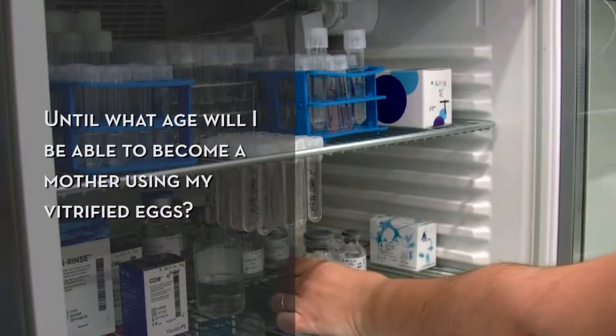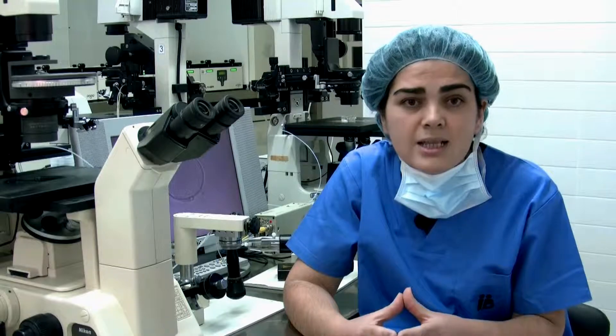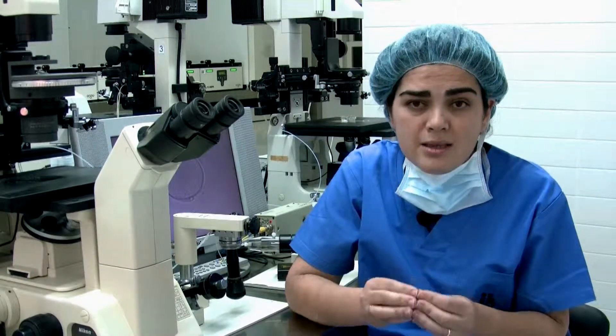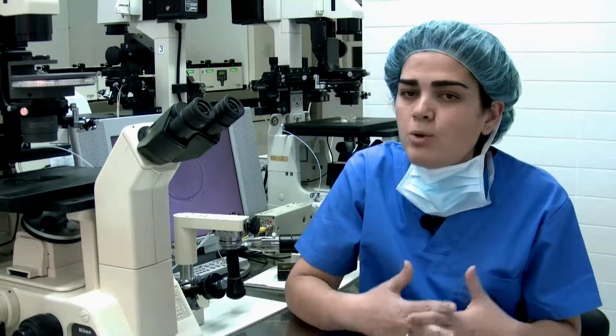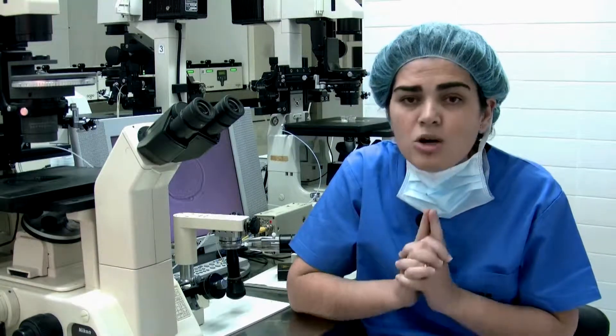The age for becoming a mother is not determined by the eggs, since they will be exactly the same as the day when they were frozen. The age will be determined by the mother. That is, the maximum age will be the age at which the mother can undergo a healthy full-term pregnancy, which does not present risks for her or for her baby. That maximum age is currently considered to be around 50 years.